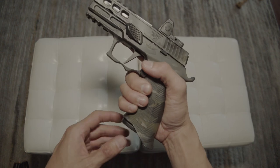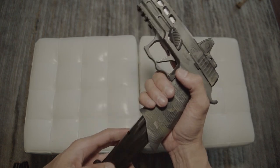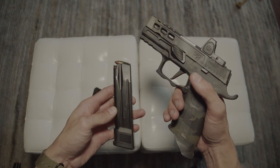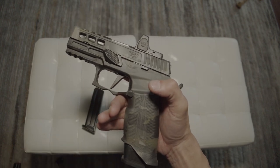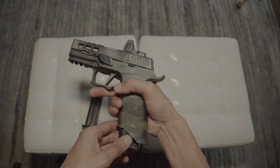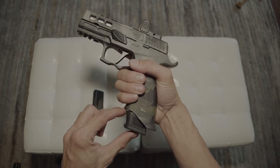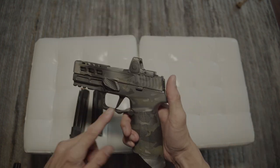This is a 17-round standard compact mag at $49.99 — it sits flush with the grip. The 21-round mag is $59.99 and does stick out. Icarus Precision has their own base pad for it, but it's hard to get one and I've been on the waiting list. The 21-round mag with the little extension just looks good the way it dips down.